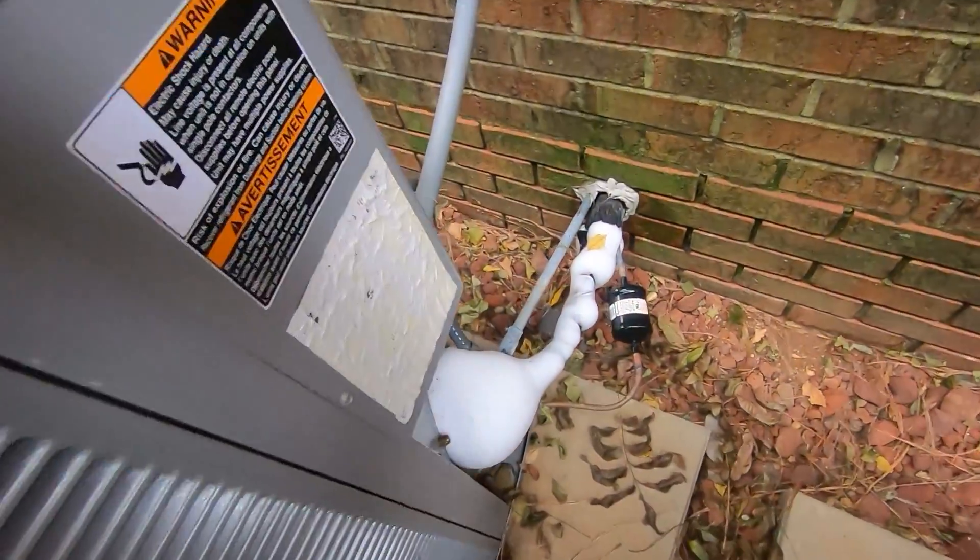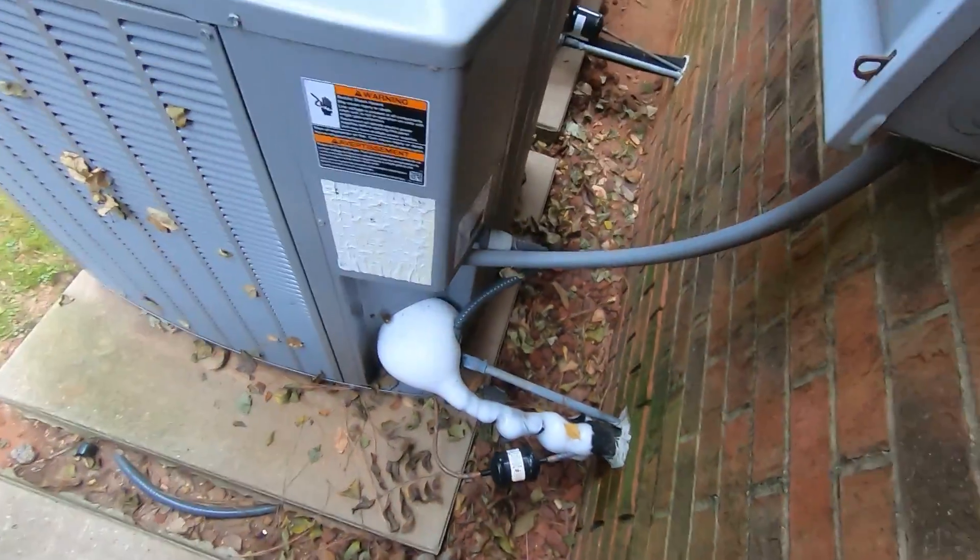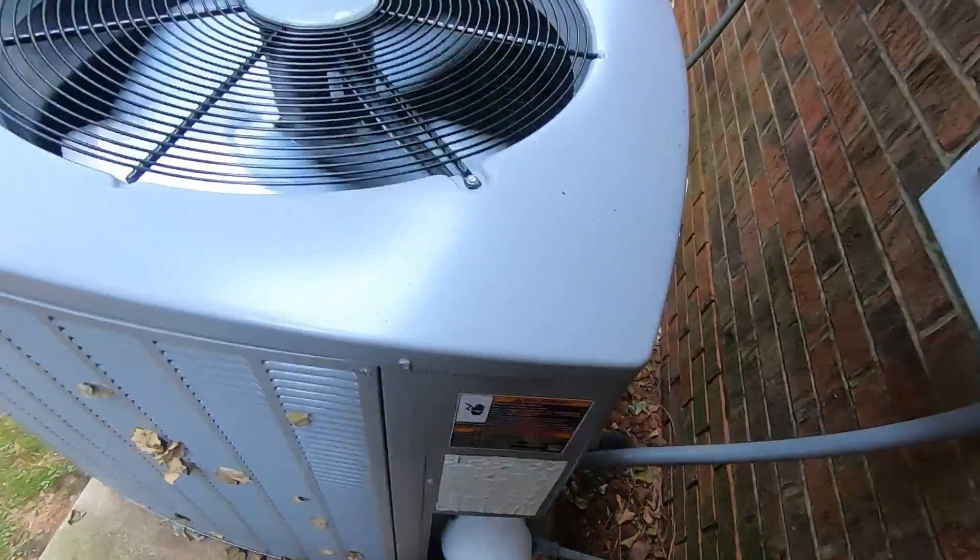Oh my god, it's all frozen — most frozen I've ever seen. Never seen it even that frozen, you can see it's all frozen in there.